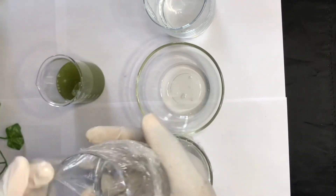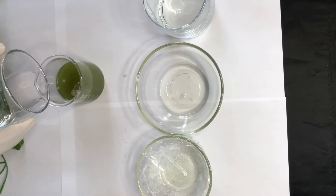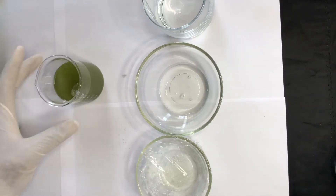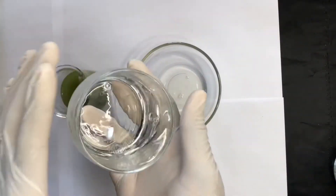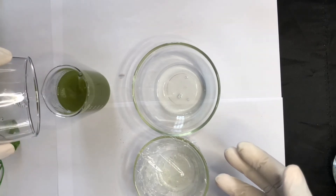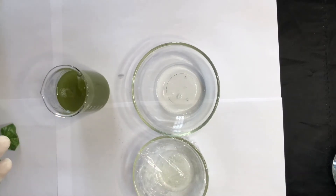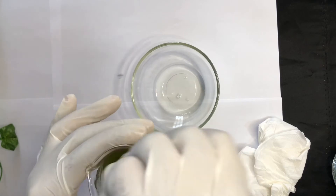I'm going to go ahead and add my witch hazel extract, which contains 14% grain alcohol, and then give it a good stir. Then I'll add my cocamidopropyl betaine liquid surfactant and give it a quick stir as well.